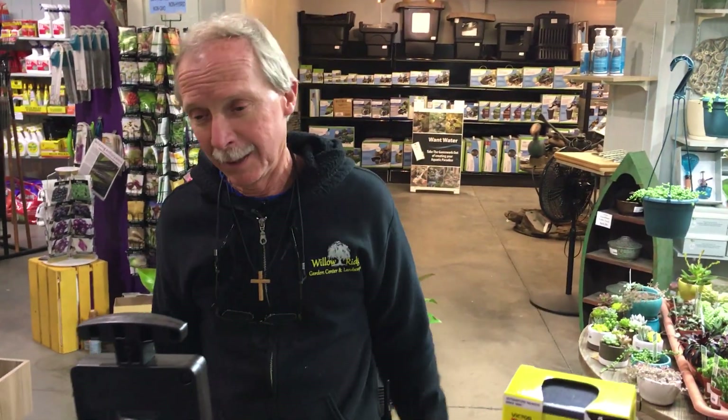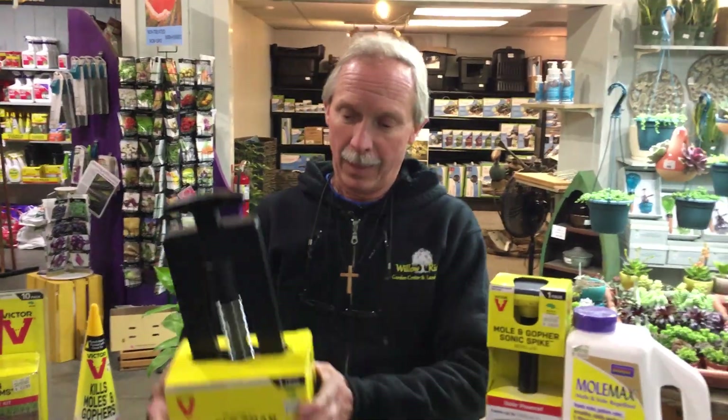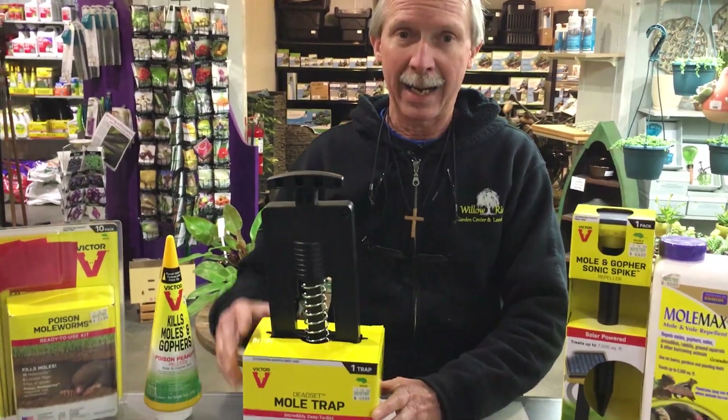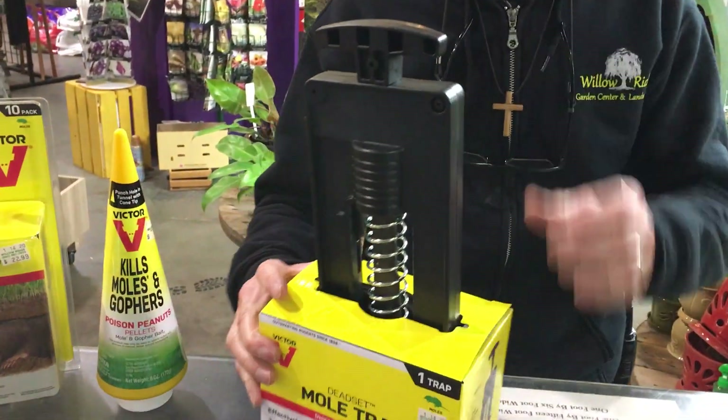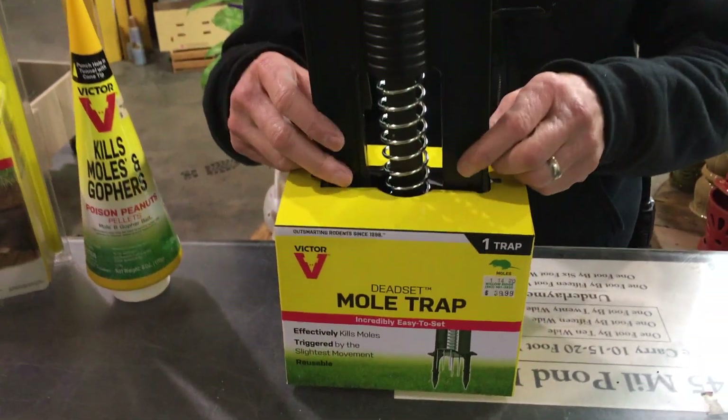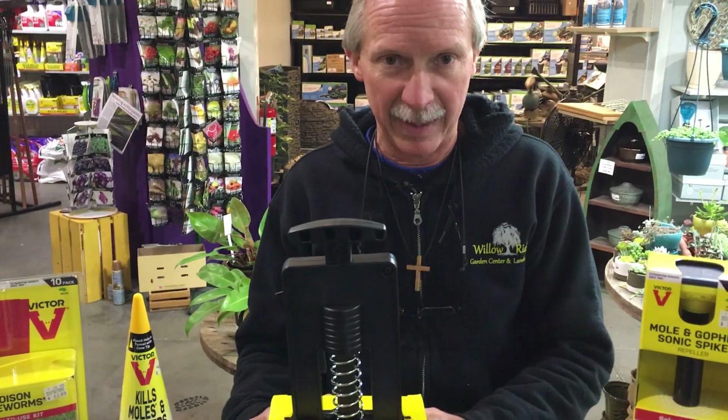According to the experts, one being Better Homes and Gardens magazine, they say the best way to rid yourself of moles is by killing them. I'm going to give you a couple of options, but killing them is the best way to get rid of moles. This is a mole trap. Mole traps work by spearing the little rodents with spikes. This has all the information you need to set your trap, how to set the trap, and effectively kill moles by spearing them.